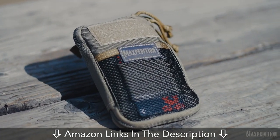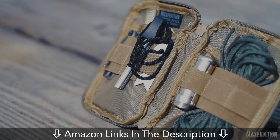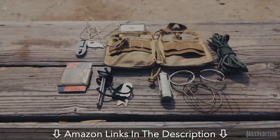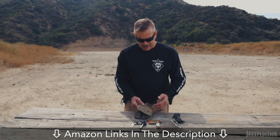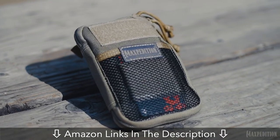In conclusion, I find the Maxpedition Mini Pocket Organizer perfect for carrying my tier one kit on my body. As you can see it contains everything and it fits comfortably and lays flat against my pocket. The elastic straps on the inside and the external pouches on the outside allow me to organize all my stuff so I know where it is even at night when I can't see it.